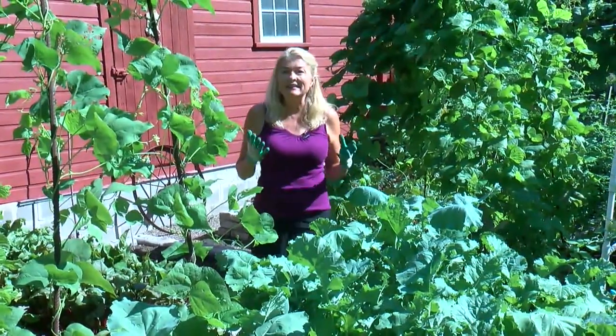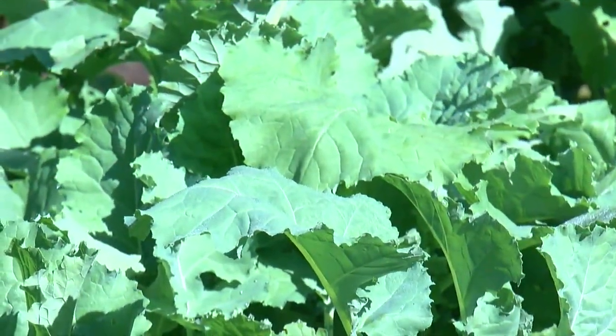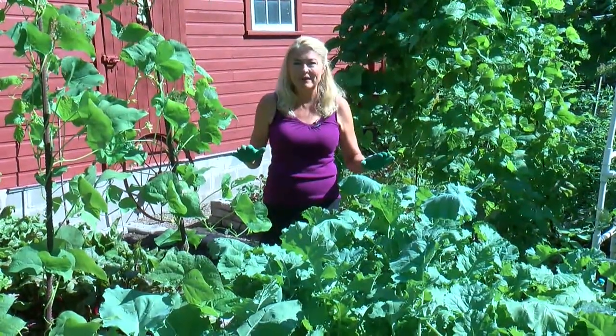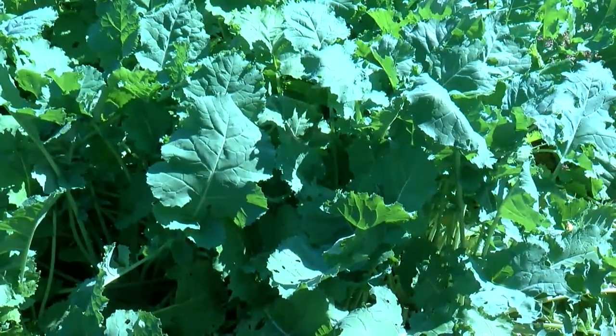The reason I love kale is, number one, it's one of the easiest plants to grow, but it is so nutritious — it's one of the most nutritious foods on earth, loaded with vitamins A, C, and K. It has iron, it has calcium. The beauty of this plant is that you can harvest it any time during the year, and when everything else starts dying back in the fall, this will be the last soldier standing.